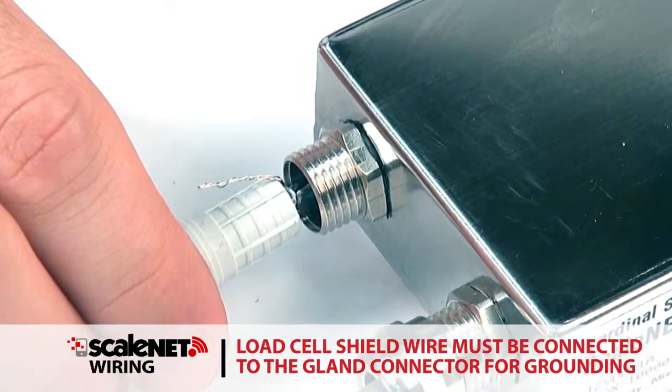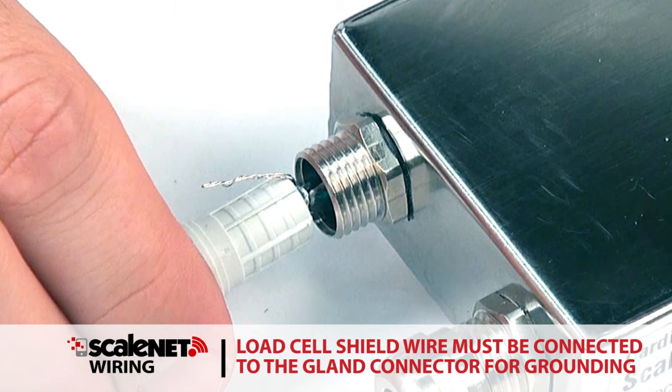Note: the load cell cable shield wire must be connected to the gland connector of the Scale Net enclosure for grounding and to eliminate RFI.